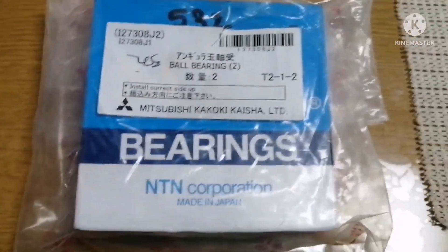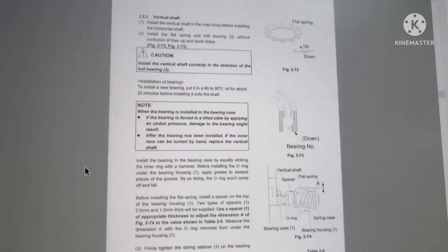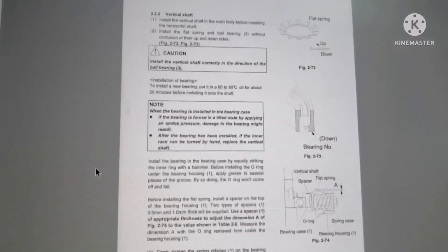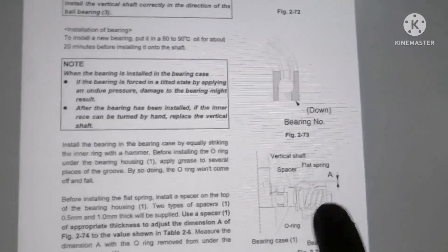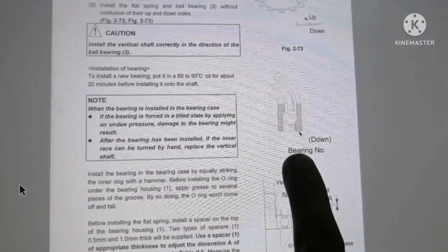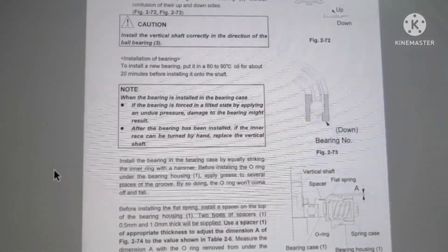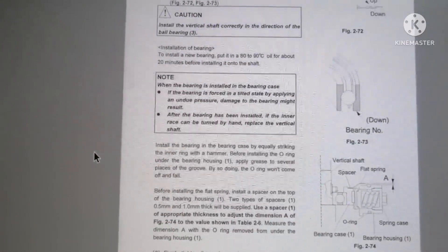So why do they say install the bearing correct side up? We will see the manual first. Always whenever you are trying to do any job, have a look at the manuals. Here you can see — the bearing number should come down. That is the way the bearing should be placed.